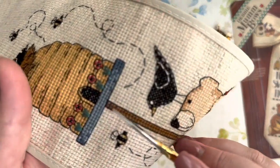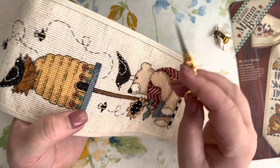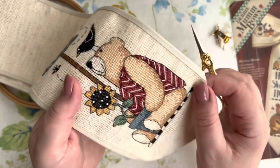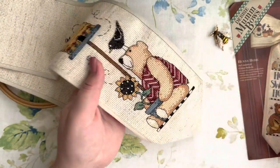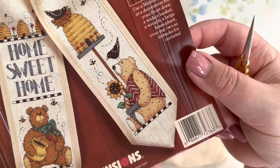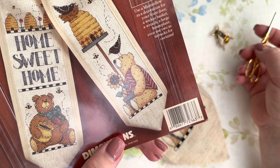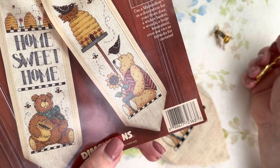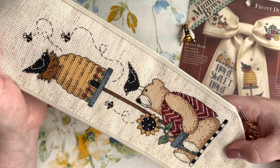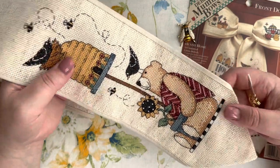Besides cross stitch, I didn't have any half stitch here. I had back stitch, which is also a lot, but it went very quickly. I also had lazy daisy - these flowers, the stems and leaves come in lazy daisy. French knots come for the eye of this bird, the eye of the teddy, and this sunflower also has some white French knots. Besides this, it was supposed to have French knots on this teddy as well, according to the chart preview.